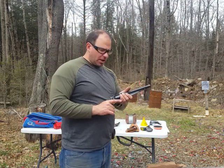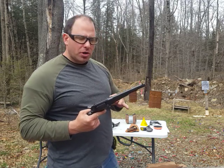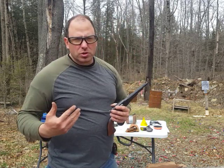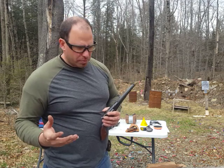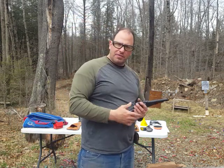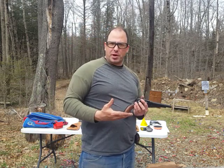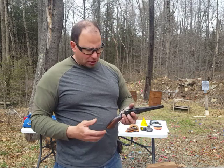Another thing to be aware of when you're shooting black powder guns — there are a couple of different rules. We all know the rules: keep your gun in a safe direction, keep your finger off the trigger until you're ready to fire, treat all guns like they're loaded.